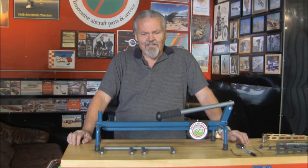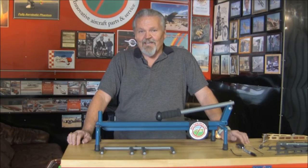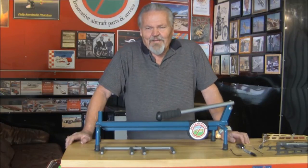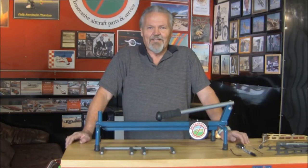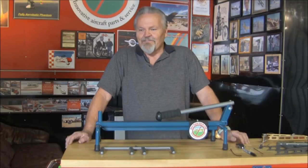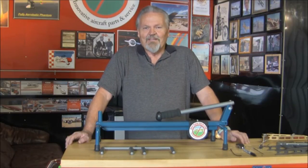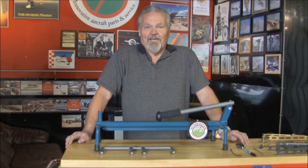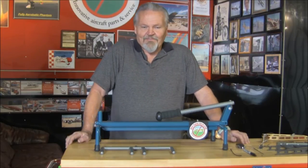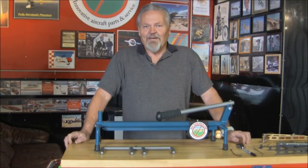I had a friend bring a gust lock back for me from Oshkosh — this was last year — and after looking at it and playing with it a little bit, I decided I didn't even want to put it in my airplane. It was too complicated, too many pieces: brackets and bungees and springs and just a whole menagerie of stuff. Collectively it was bulky and cumbersome to use, cumbersome to carry, and heavy. So that one kind of went by the wayside.